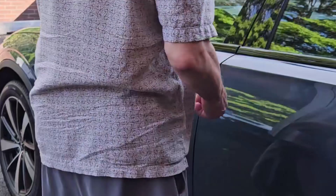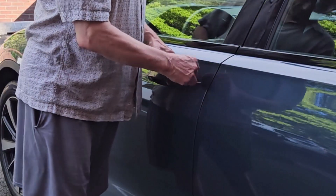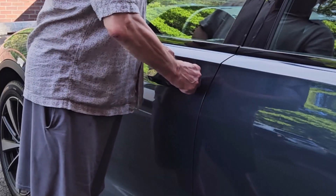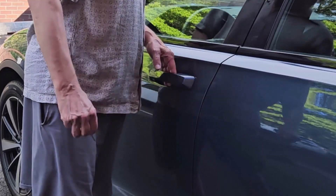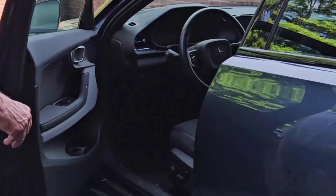Pull the keyblade up and out. The keyhole is hiding behind the driver's door handle and is exposed simply by pulling the handle out. There isn't much room, so this may be awkward, but insert the key and turn to the right. Return the key to its original position and remove it.